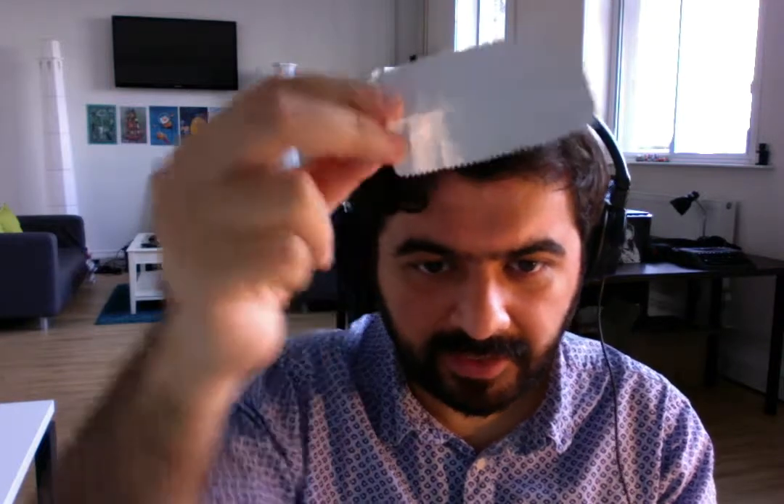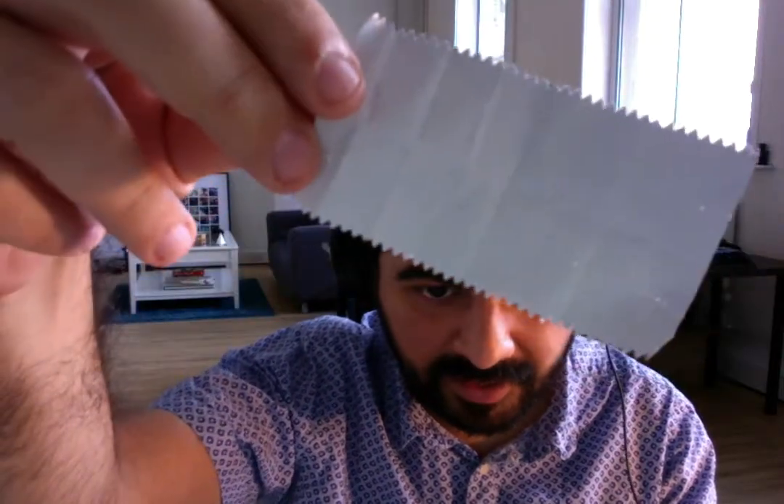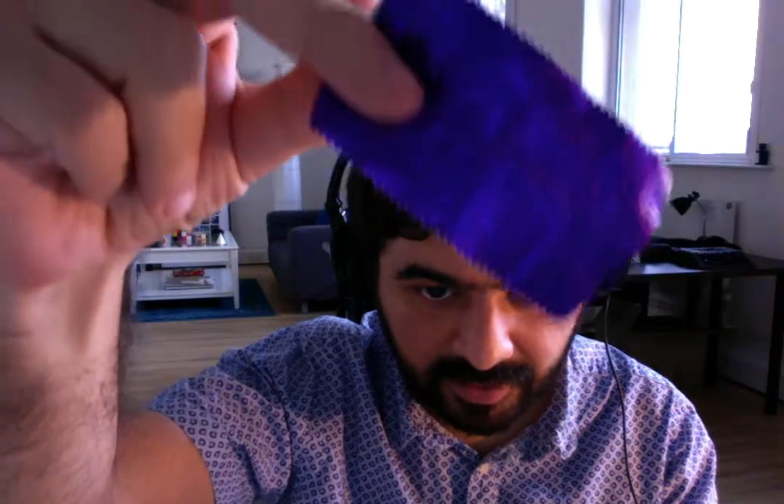Okay, so first episode — I thought I should tell you about one of my very early design fascinations, which is chewing gum wrappers. This one's particularly beautiful, smells nice, and it's got a lovely purple texture to it as well. Oh, it's gorgeous.